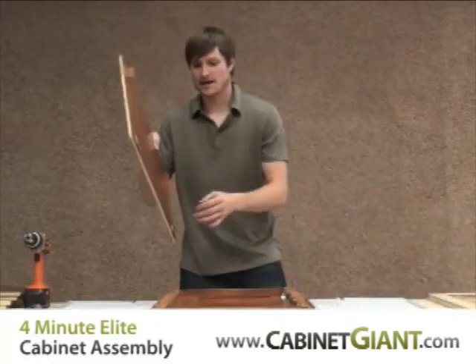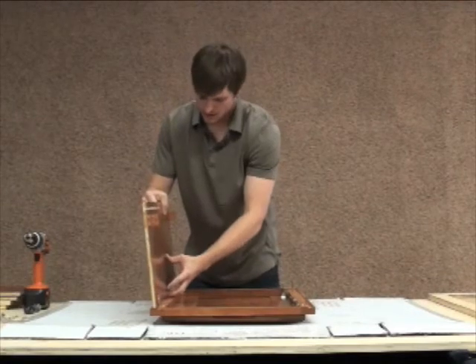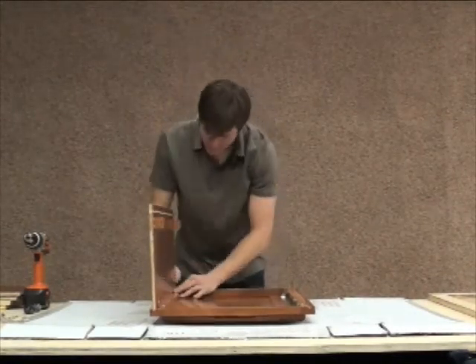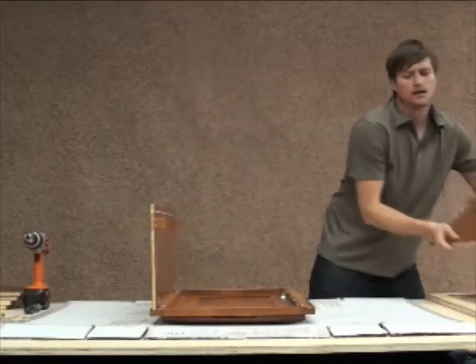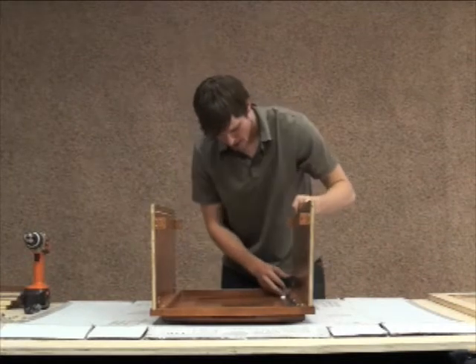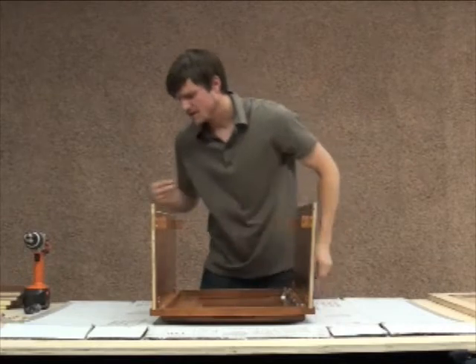First thing I'm going to do is take the side of the cabinet. I'll know I have it in the right position when the L-bracket is facing up toward me. I'm just going to line up these steel clips and pop them into place. There's a spring latch you'll notice will catch when you have it positioned correctly. And I'm going to do the exact same thing for the opposite side — line it up and pop it into place.